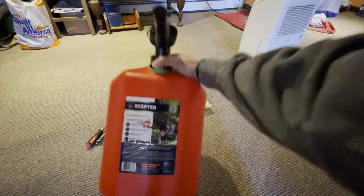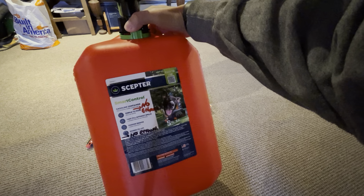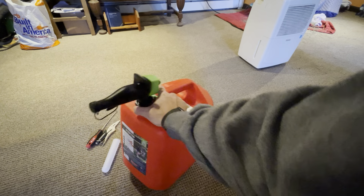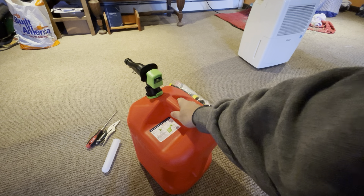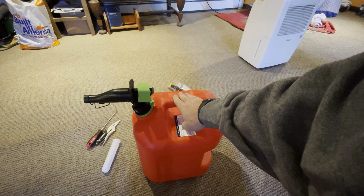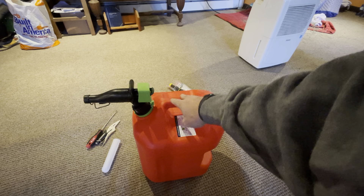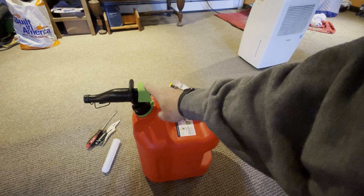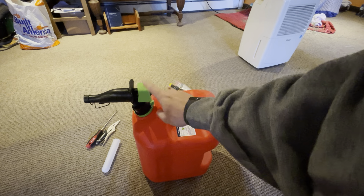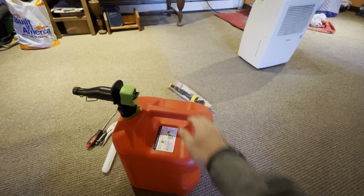This looks like a good can — it's called the Scepter. I paid $24.99 for it. I did a few modifications that I'll talk about in this video, and I'll show you what I'm going to use for the spout, just because I don't like the new government regulations on these spouts. I'll show you what I did so far.